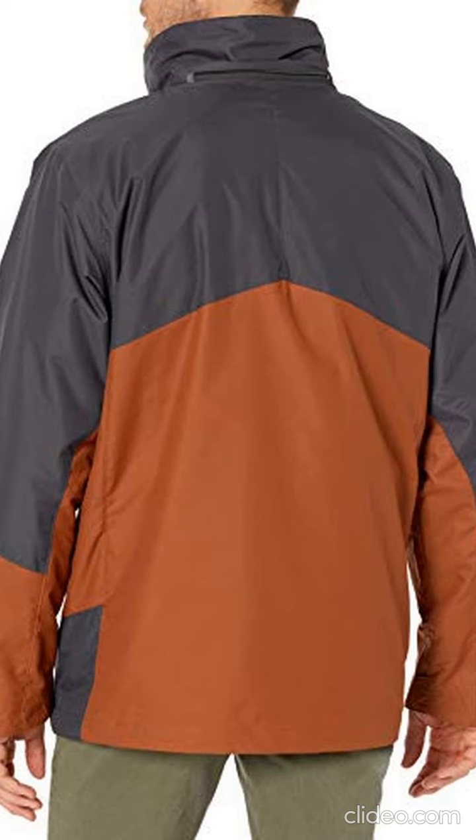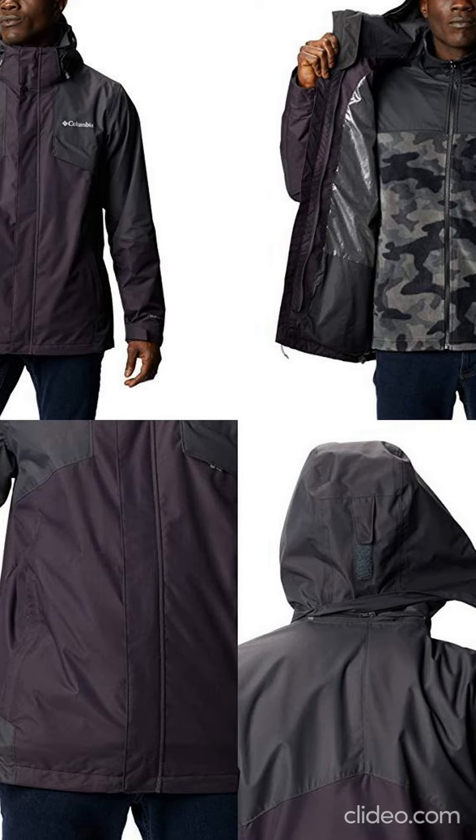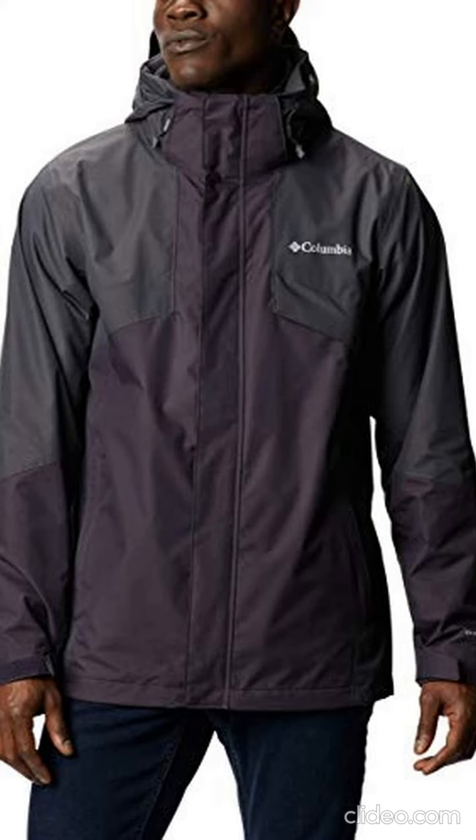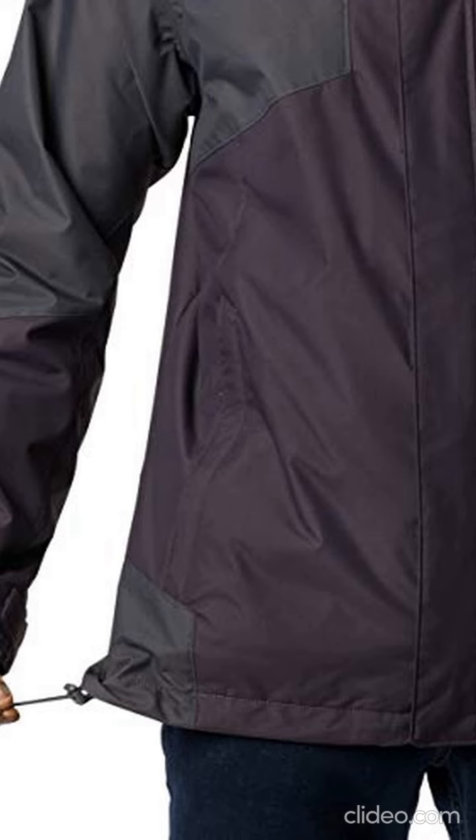Thoughtful extras include zippered hand pockets, adjustable cuffs, drawcord adjustable hem, and an adjustable and removable storm hood for added versatility in evolving weather conditions.